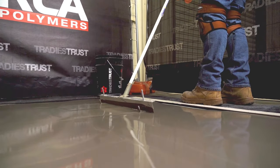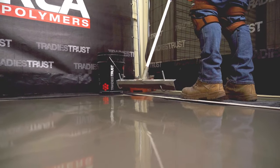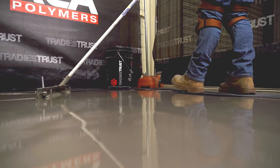RLA Bulk Fill is pumpable for larger installations and is the dependable, durable choice for high build floor levelling applications.